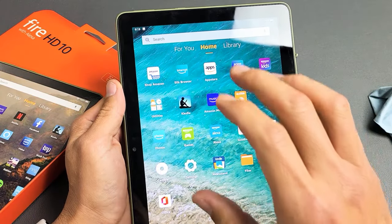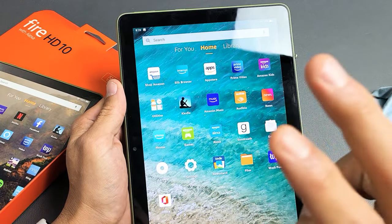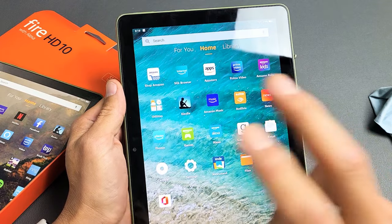Here's the Amazon Fire HD 10, the 10-inch tablet. This is the new 2021 version. I'm going to show you two ways to take a screenshot.